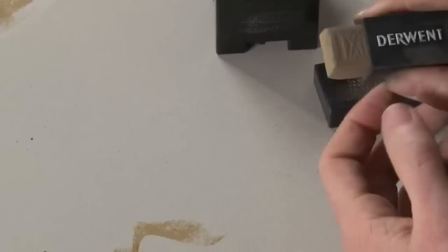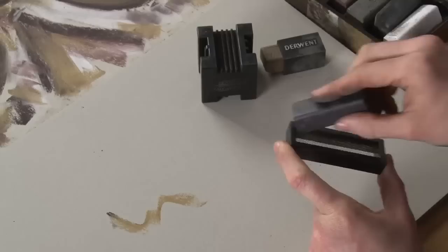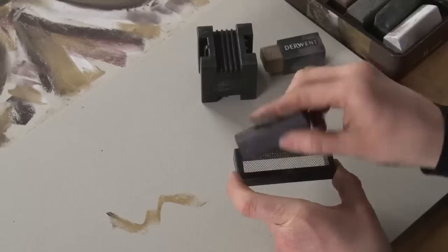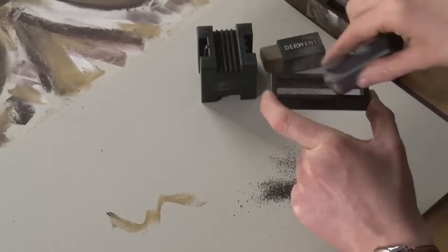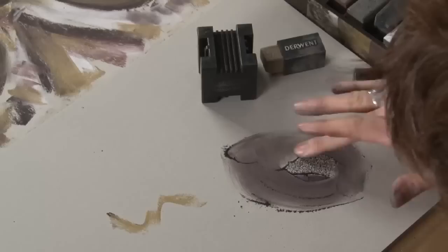We also have the Derwent Sprinkler, which is essentially for making your own graphite or charcoal powders, and it works really easily. All you do is hold it, put the block over the mesh and just run it over the top, and you can just sprinkle your powder through there. Then you can use your fingers to rub it in. If you want to make a really smooth background to your drawing, it's a great way of doing that.